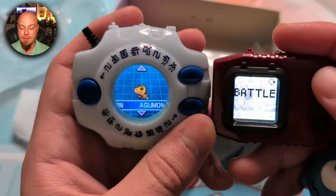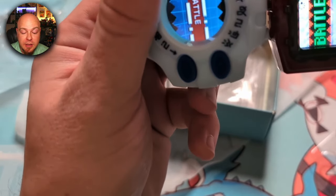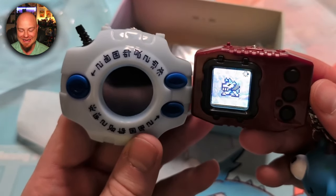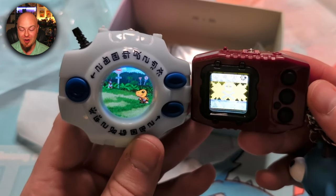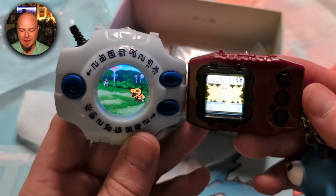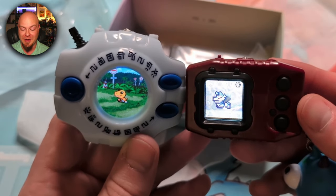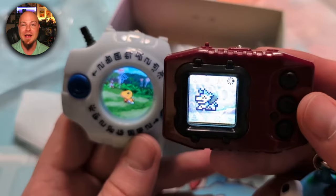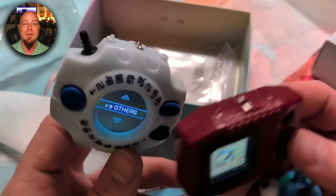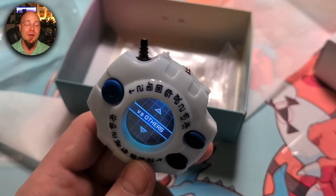My assumption is we're going to do a battle connect, so we'll choose Agumon and get these things connected. How cool is this — wow, that looks so good! Come on Agumon... no, you can't, but that's okay. I would never expect Agumon to beat my Fenriloogamon — I've had this Fenriloogamon for a long time. The Digimon Pendulum Color is still one of my favorites. I've got my Virus Busters in a box waiting until all my friends get theirs so we can do an unboxing together.